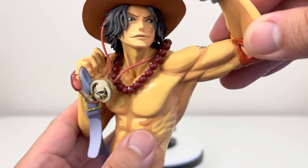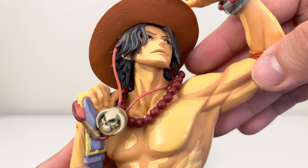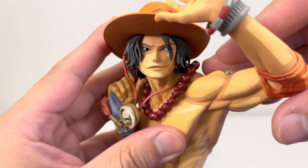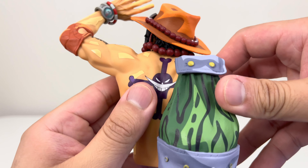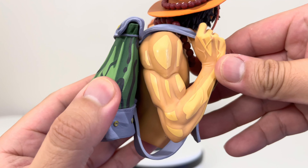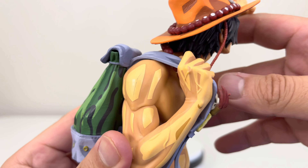Now here we have the upper body of Ace. You can see his muscles — basically his arms and his abs. There's shading basically all around. They did a good job on his hat, his hair, his body, his necklace, his compass, and his backpack. On the back you can also see his tattoo, which is very well done. And on his arms you can see veins — very well detailed. Both arms have veins popping out. So basically Banpresto did a good job putting details on this figure.